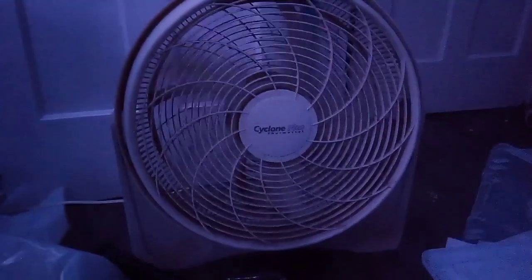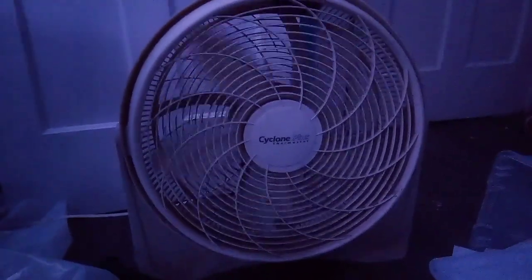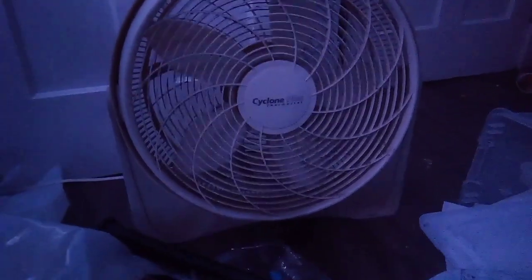If any of y'all fan collectors are unfamiliar with this fan, there you go. I will be cleaning it and I will be using it.